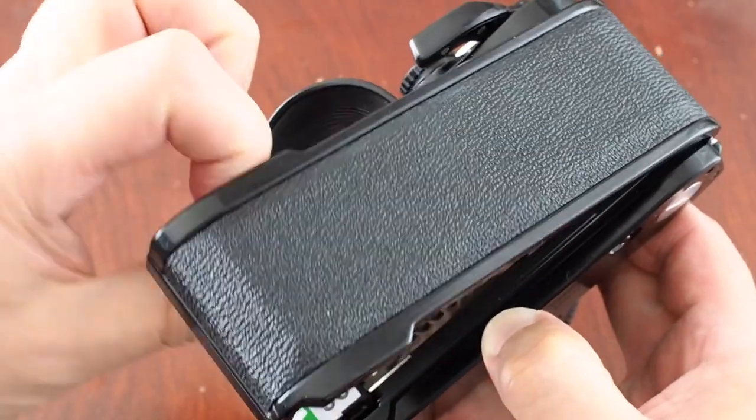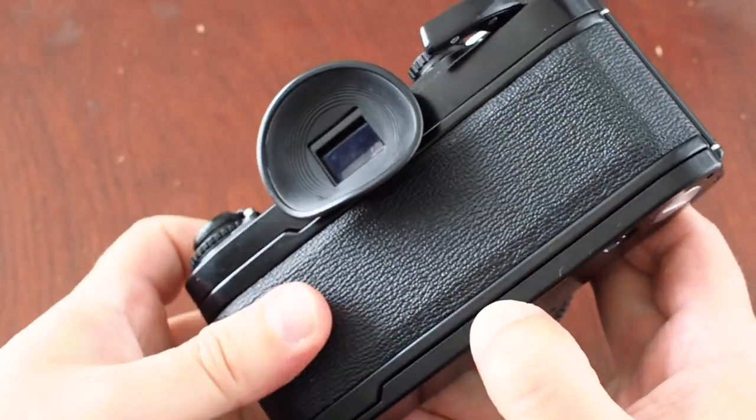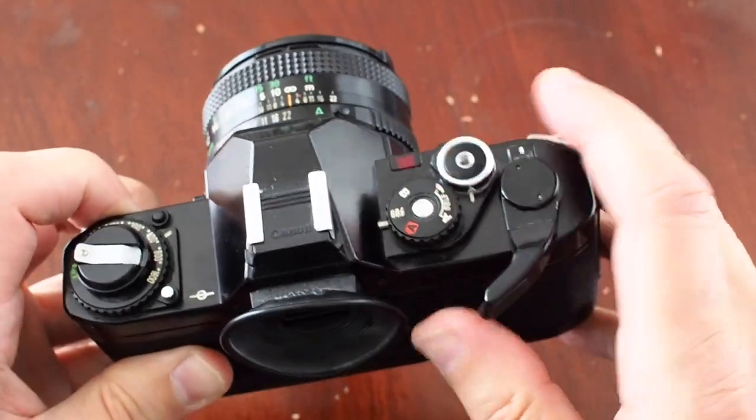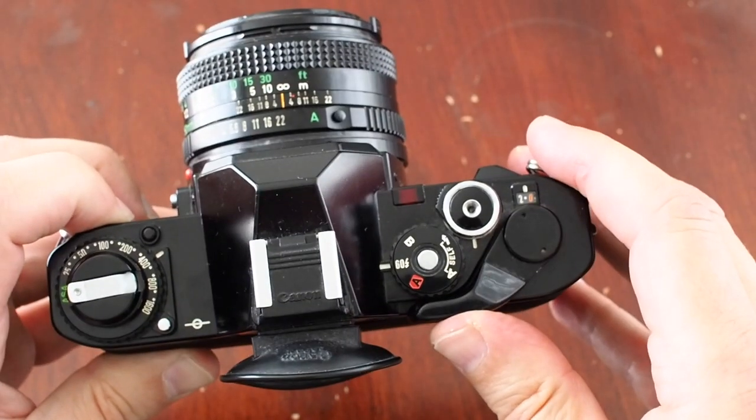Once you've got that in, I'd recommend winding on a frame before you close the back. As you close the back, you can see the eyepiece cover really does get in the way. Close it off, wind on a couple of frames, and you're ready to take your first picture.